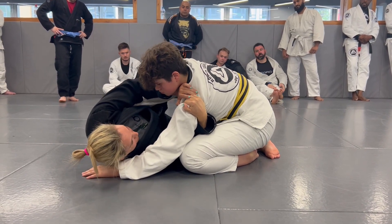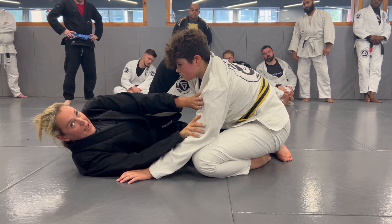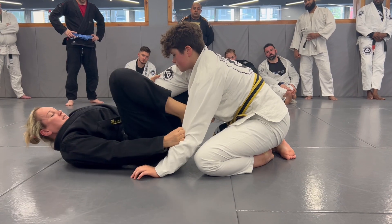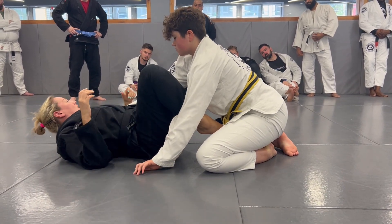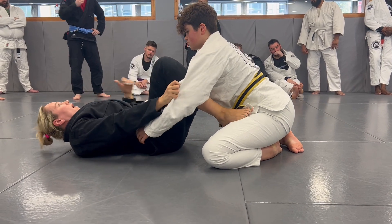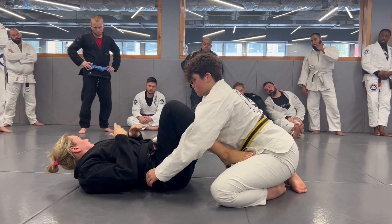I'll start bringing in the other foot, pushing away, checking this arm with both hands. Now I'm squaring up, squaring up, creating that distance. I'm not too fussed which guard it is — butterfly is fine too — but if you're a white or blue belt, we should be aiming to lock the guard up.